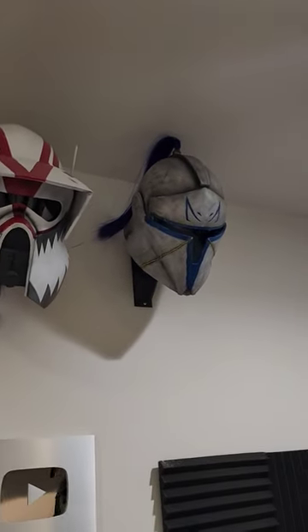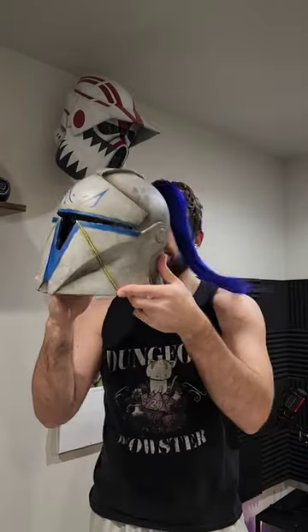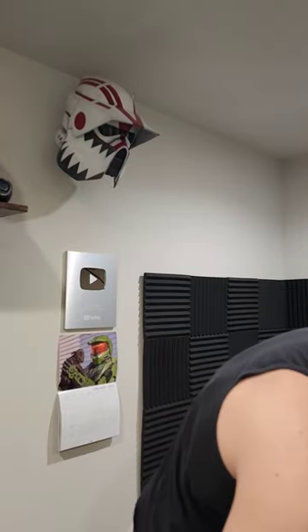If you're a maker or collector like me, odds are you're running out of room to store all your helmets. So today I'm going to show you guys how to mount them to the wall like these two. I've already done the Sergeant Hound one just as a test, so I'm going to be working with this medieval Captain Rex helmet.